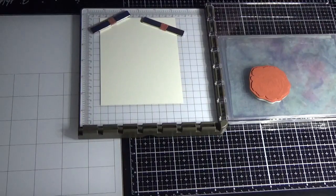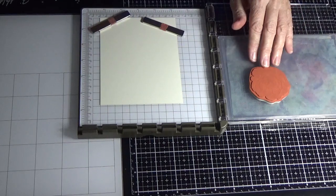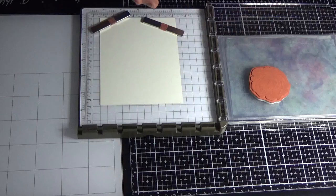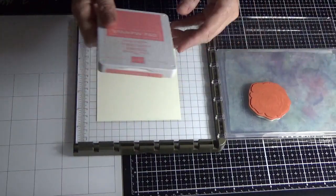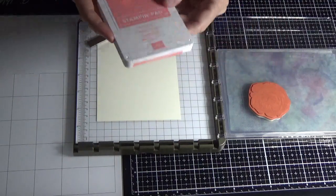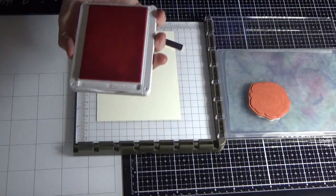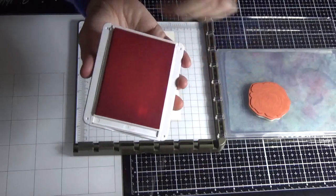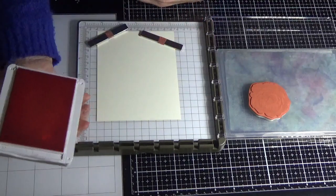I'm going to be stamping in Flirty Flamingo for the flower. The big thing with using the distinctive stamp sets is that the artist has already put all the impressions there for you, so it is to be used in a different way. Just because I'm using Flirty Flamingo — your Flirty Flamingo ink pad might not work for you because you may have too much ink in it. The best ink pads to use are ones that are going a little bit dry and don't have a lot of ink in them. I know this one needs re-inking — I thought I'd use it to show you.